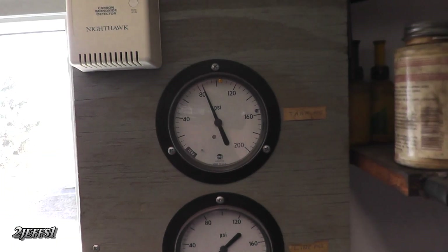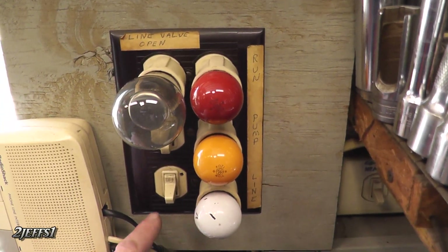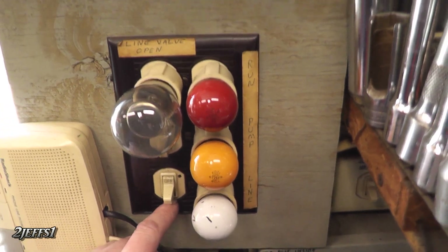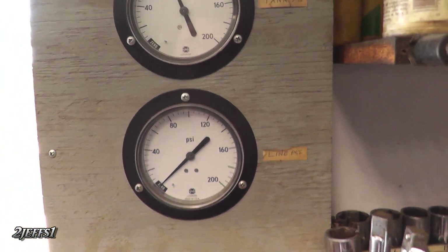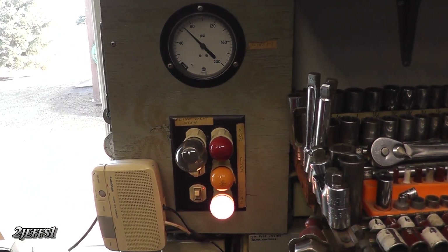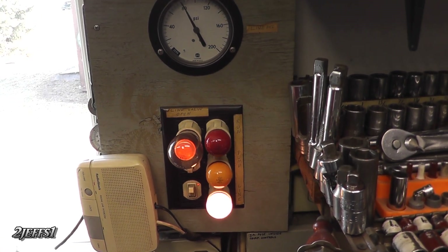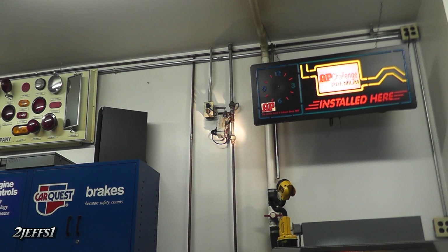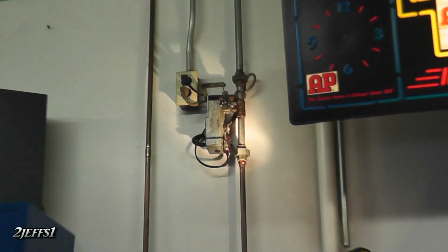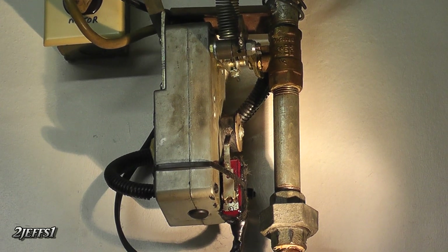What we have here are the controls for the air compressor system. This switch down here turns the air on for the valve down here. Once the valve is fully open, the light on the upper left comes on to show you that all worked correctly. You can see where it comes down from the compressor upstairs and there's that little shutter door motor I showed you, and you can see the little micro switch on the bottom.